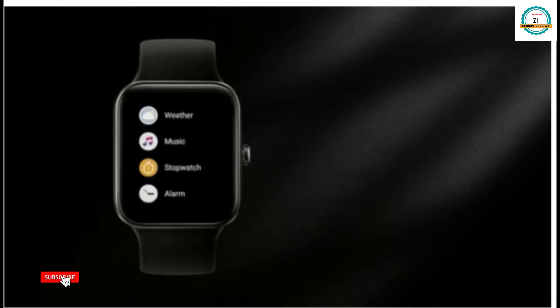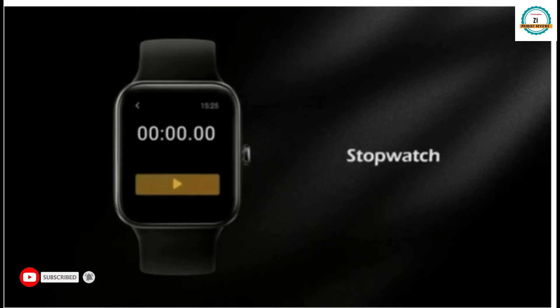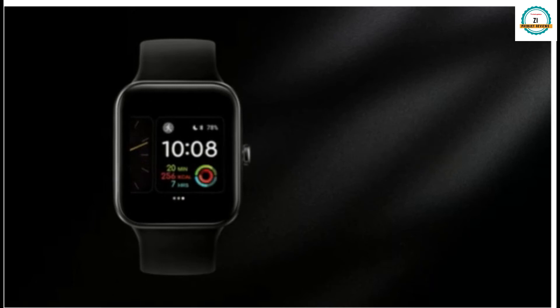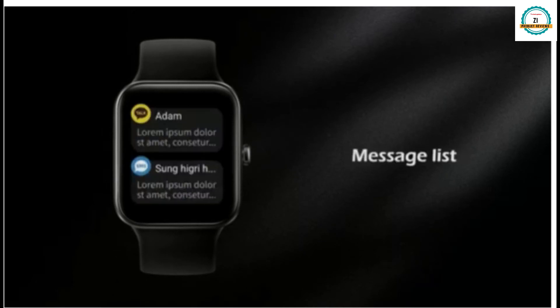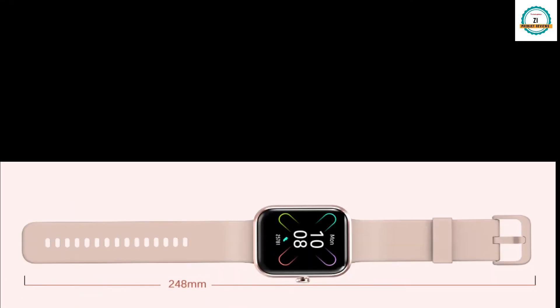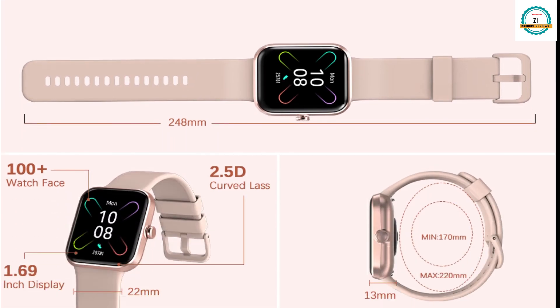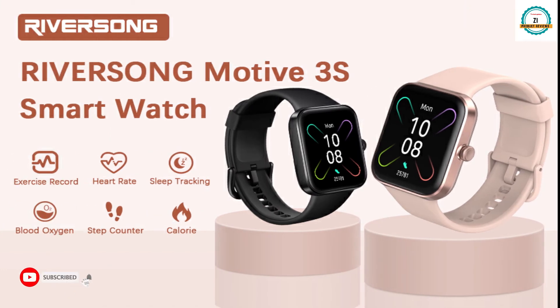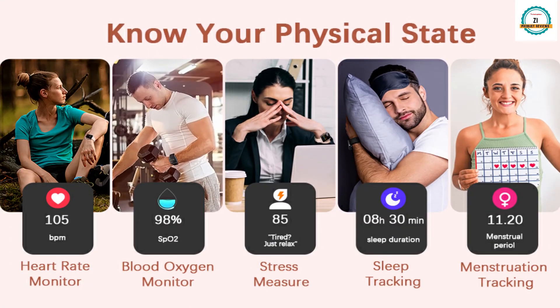It also offers weather forecasting, music control, stopwatch, alarm setting, dial setting, and you can pick up calls and customize your watch dial to show your personality. It provides exercise recording, heart rate tracking, sleep tracking, blood oxygen monitoring, step counting, and calorie burning information.